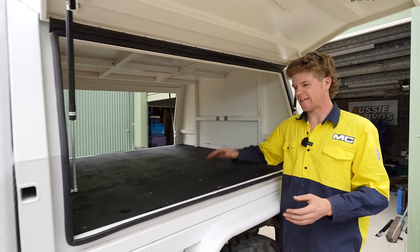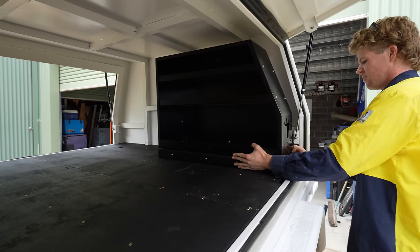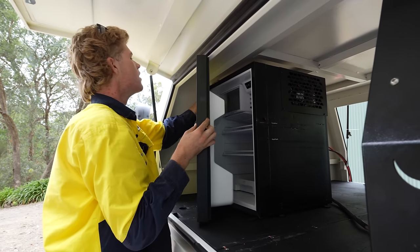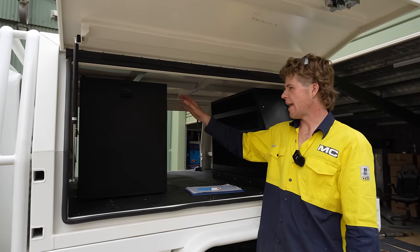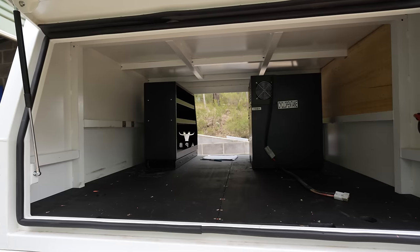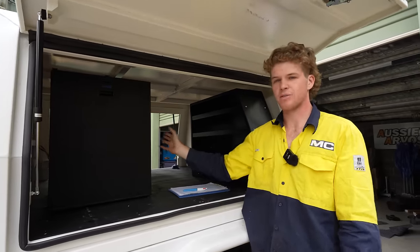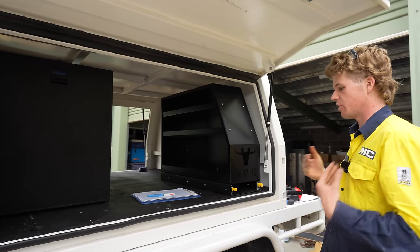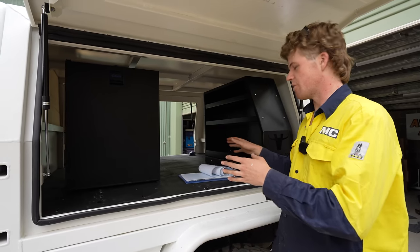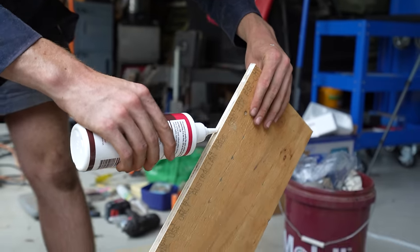The next step is to start putting in some of the accessories and figuring out what room I've got to work with. First, I'm going to put in the accessories that are fixed in dimension — being my pantry slide and my upright fridge — and then once we've got them in, we can figure out what other room we've got to play with. I've positioned them to maximise space and for functionality. I'm happy with the fridge at the front to keep the weight forward, and the pantry slide is best at the back so it can slide all the way out. With these sitting where I want them, I can now build the rest of the drawers around them.